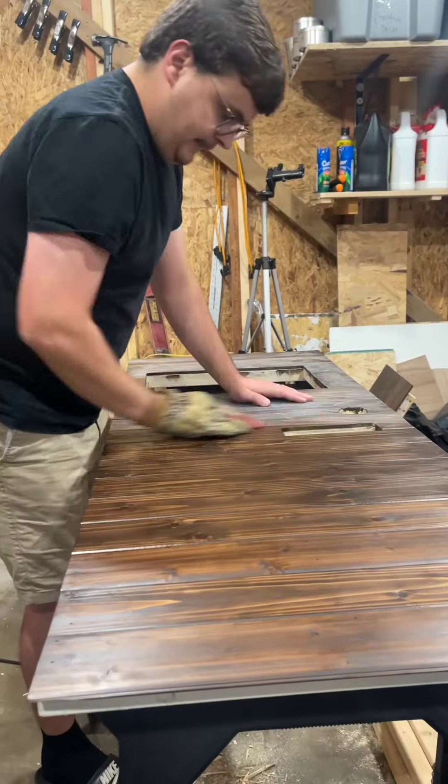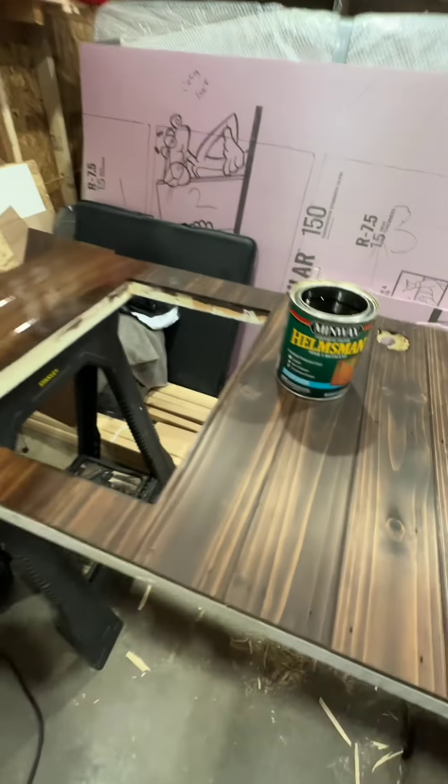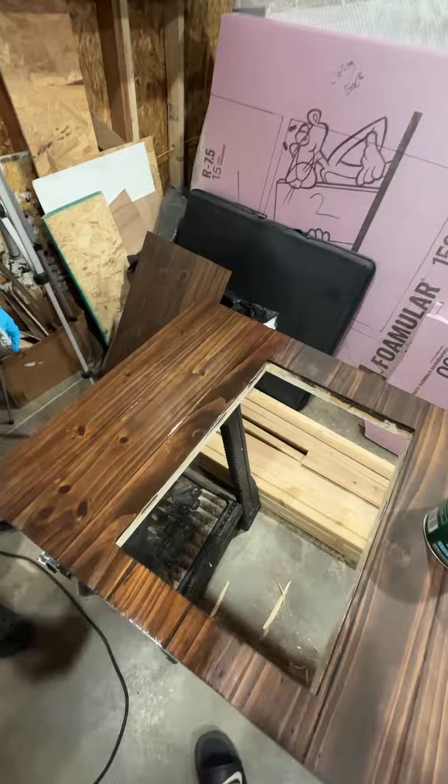I then lightly sanded the entire thing and we coated it three or four times with spar urethane to keep it protected from the elements.